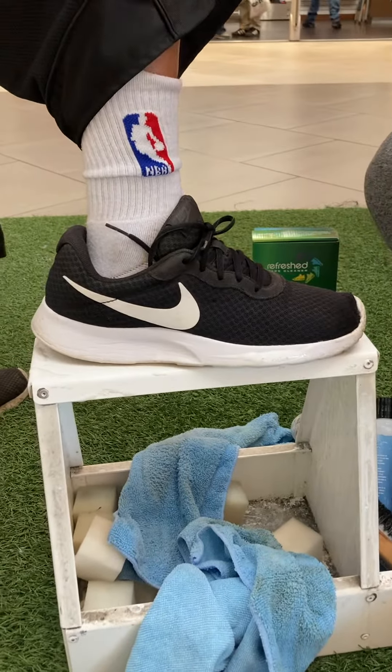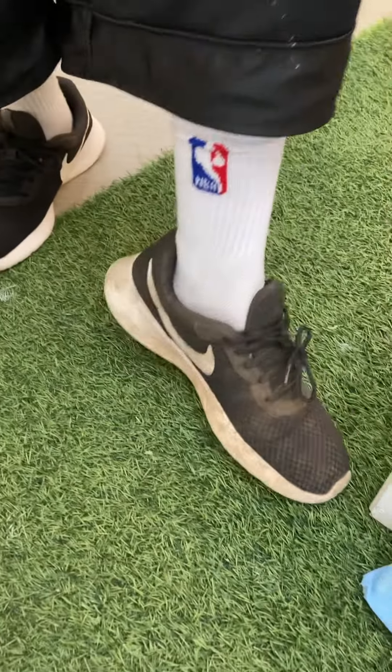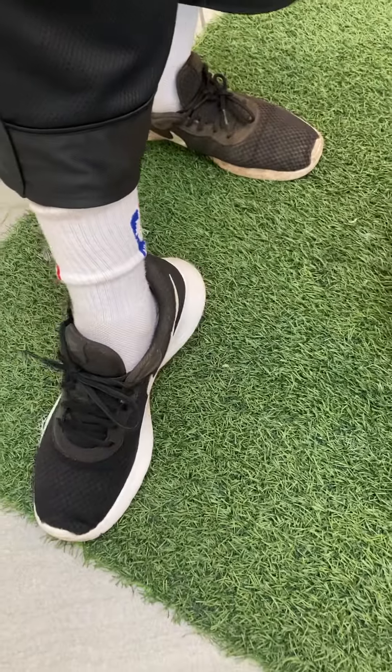Now do me a favor, put them together, bro. Now show the cameraman right here, man. Oh my goodness. Oh my gosh. Damn — you definitely got to buy a box.